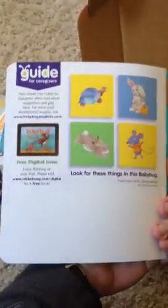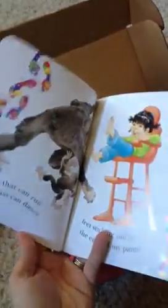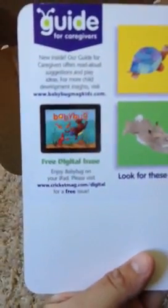Then we got a baby bug book. I think these are supposed to be like little magazines — that's what I was told — but they're more book-like in my opinion because of the pages and the way they're designed. Very cute, and that's awesome because my little guy will really enjoy that. So this is January and apparently there is a free digital issue too, so that's cool.